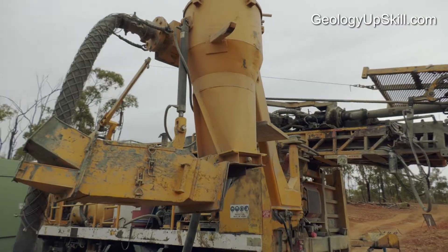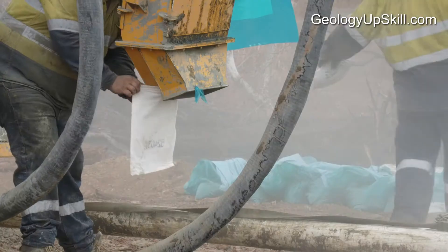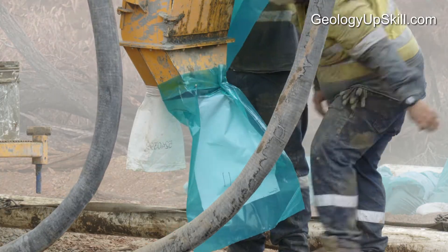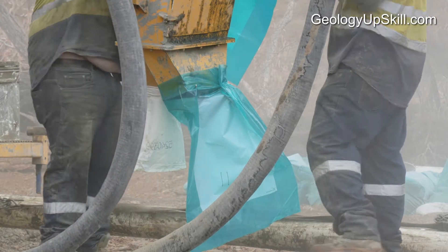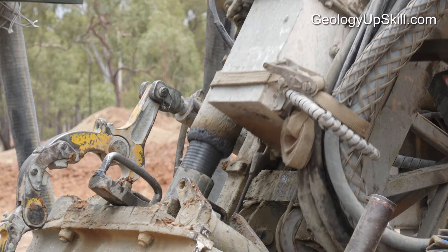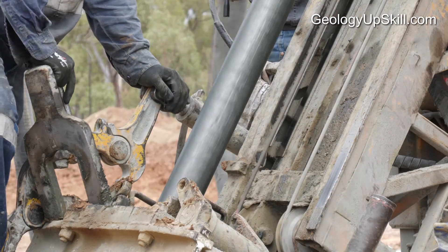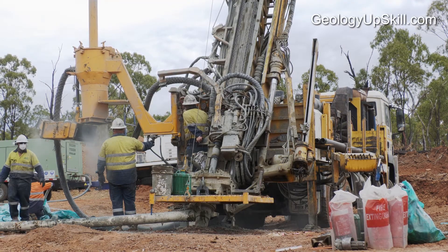The sample falls through a splitter at the bottom of the cyclone. The splitter cuts the chips randomly into a small sample of about two kilograms for assay and the remainder into a large sample for other types of analysis. Most splitters can be adjusted to produce the two kilogram sample even if a larger bit or a longer sample interval produces more drill cuttings. When the airflow is stopped to add another drill rod, water and debris from the walls of the hole can run down to the bit and contaminate the sample. The splitter is swung away from the bottom of the cyclone during this process to avoid contamination.